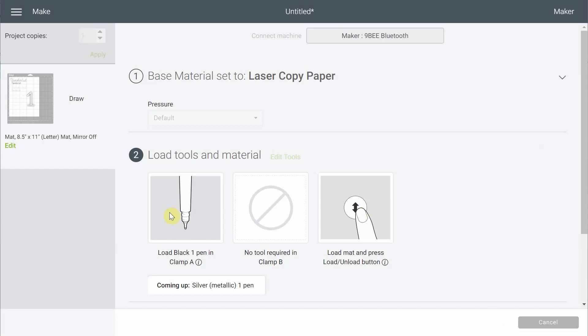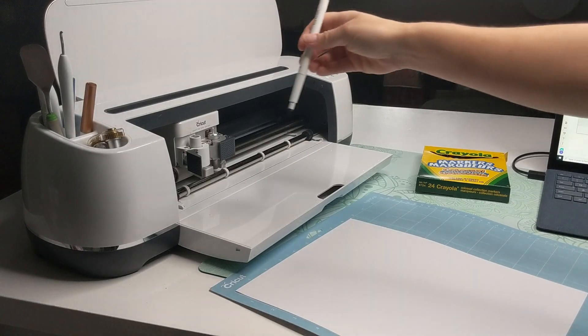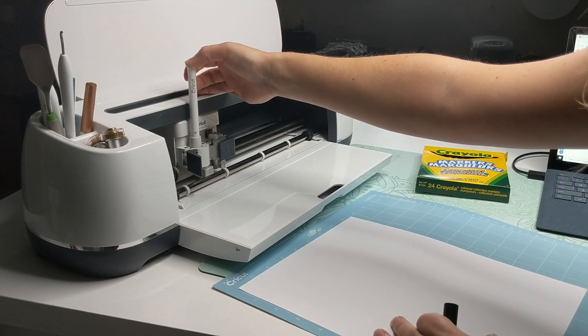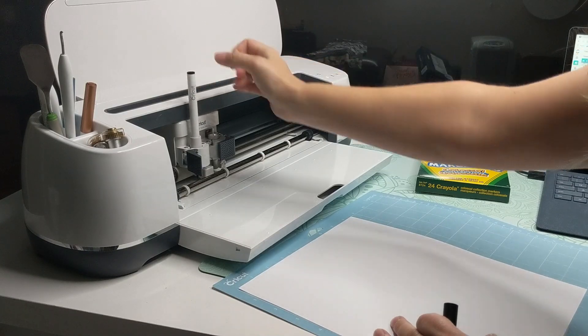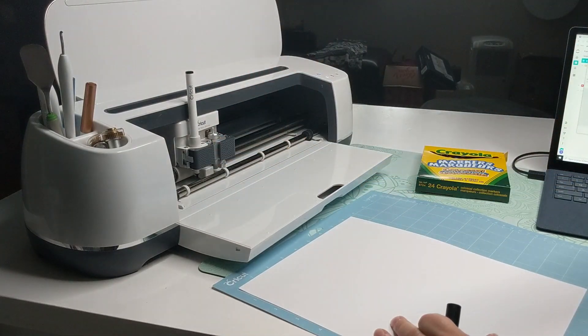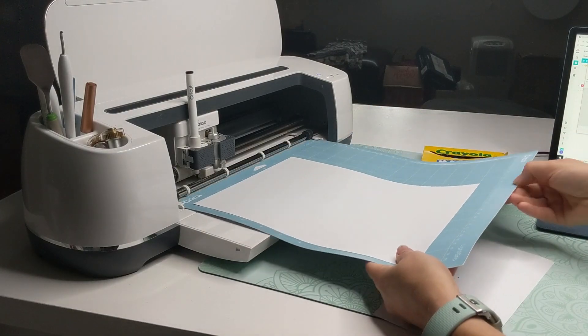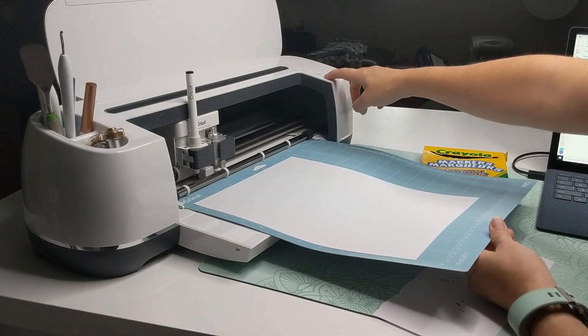We're ready to try it. The first one says to load the black pen — the black pen is the Cricut pen. I'm going to load it like this: you want to push it until the arrow disappears and it clicks, so it's firmly in place. Let's load the mat.